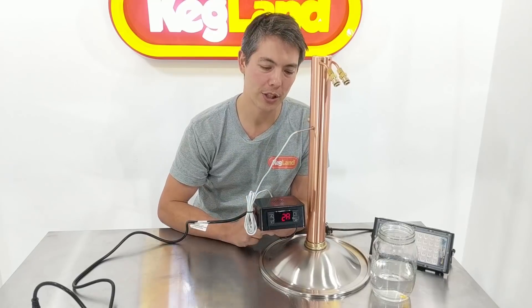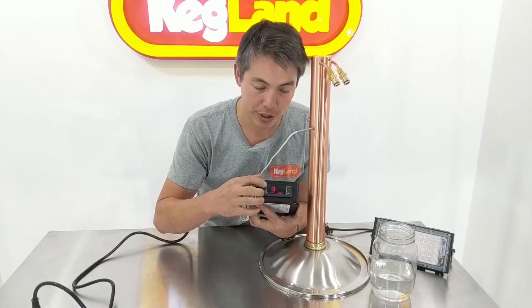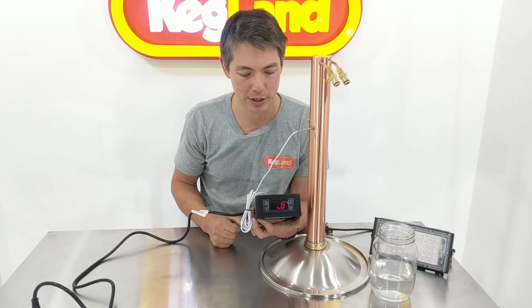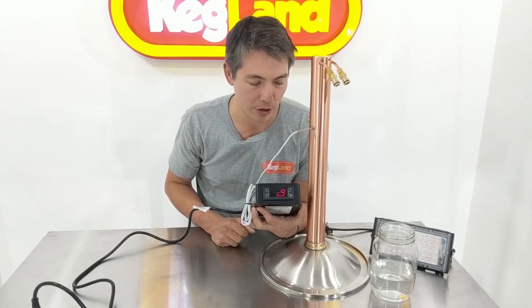Once the controller is in distillation mode, get the probe and put it into the thermal well of the still. Then on the controller, set the actual set point. I've got 30 degrees here, but obviously for distillation you're going to be setting quite a bit higher — 60, 70, or 80 degrees for instance. For this demonstration I'll just leave it at 30 degrees.